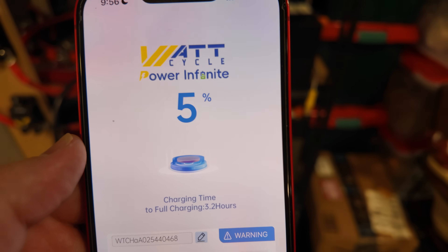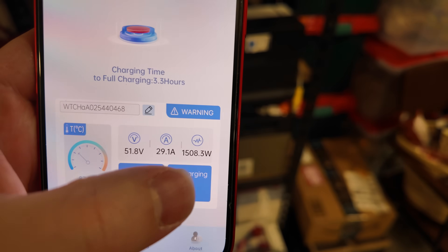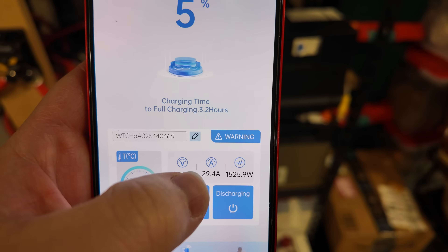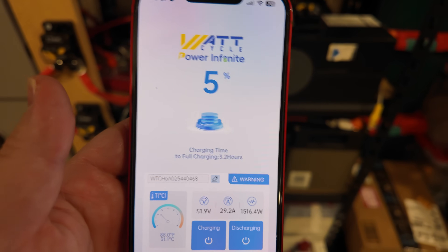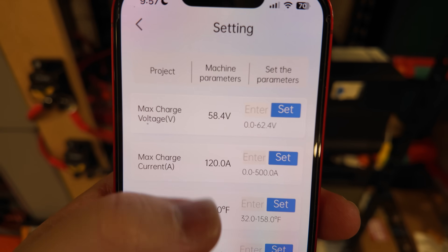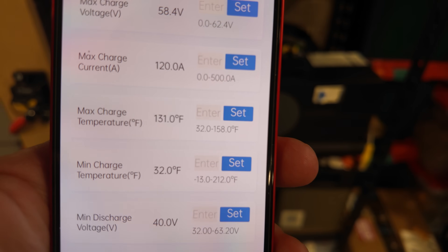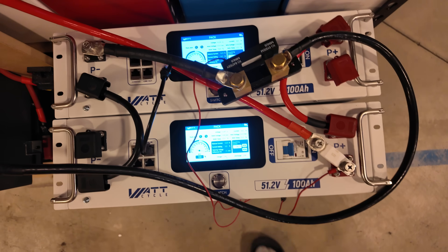Let's take a quick look at the app. We've got percentage battery remaining, estimated time to full charge, a temperature gauge, and toggles for charging and discharging on and off. You can rename the battery, see battery voltage with a detailed view on tap, and see amperage and watts — all on one page without scrolling. Under the About tab there's a secret settings menu where Watt Cycle allows you to modify certain BMS parameters. If you don't know what you're doing, leave the defaults. The main thing I wanted to check: the low-temperature cutoff is actually programmed to 32 degrees Fahrenheit, not 23.